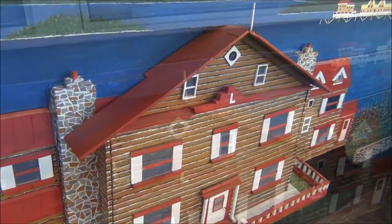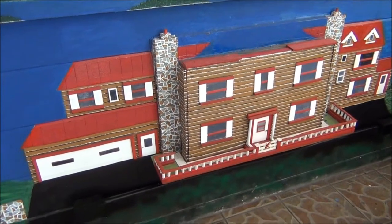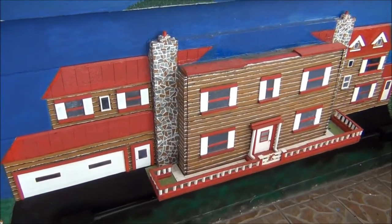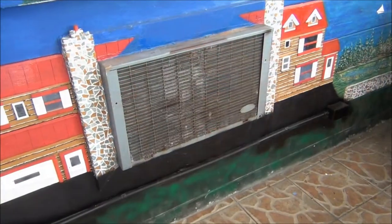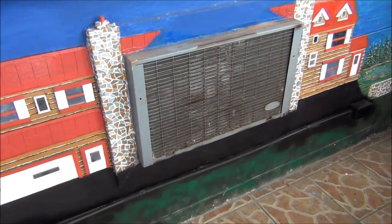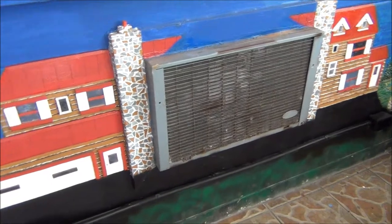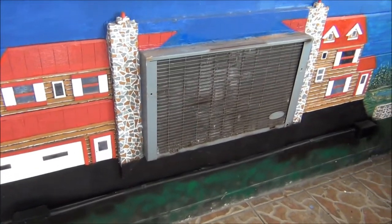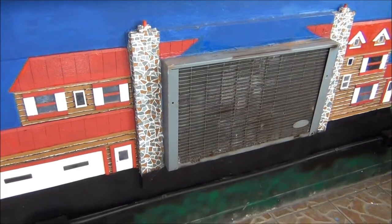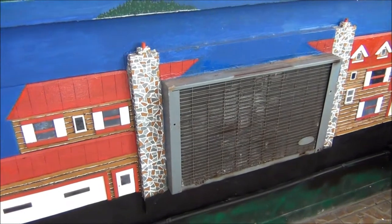By the way, let me show you something — check this out. The roof's gone, I took the roof off. Now the house is gone too. The whole purpose of this is to hide that air conditioner rather than have that big ugly thing sticking out of the wall. I created this house and put it over the AC unit. I think it looks a lot better than having that big ugly thing sticking out, which never gets used now anyway because we have central air in that room.